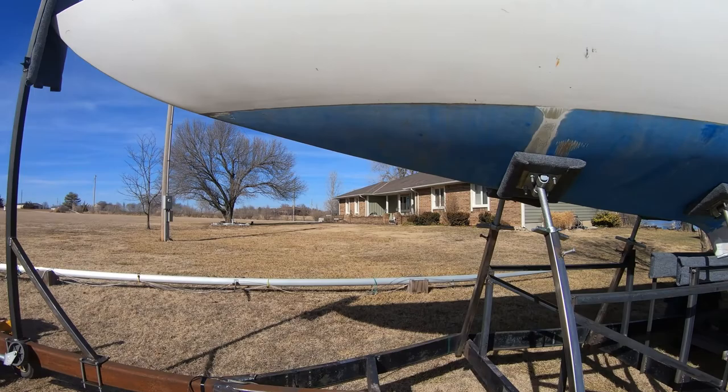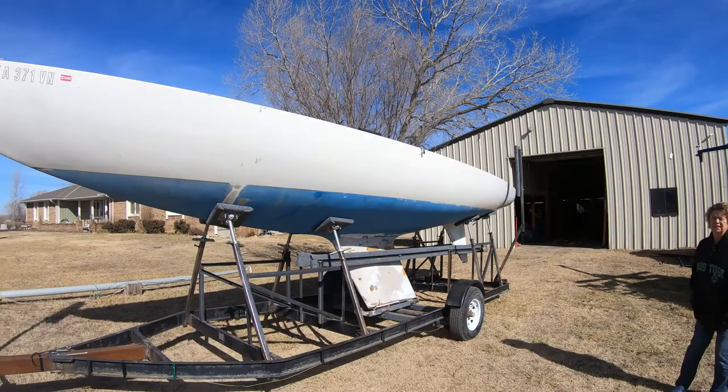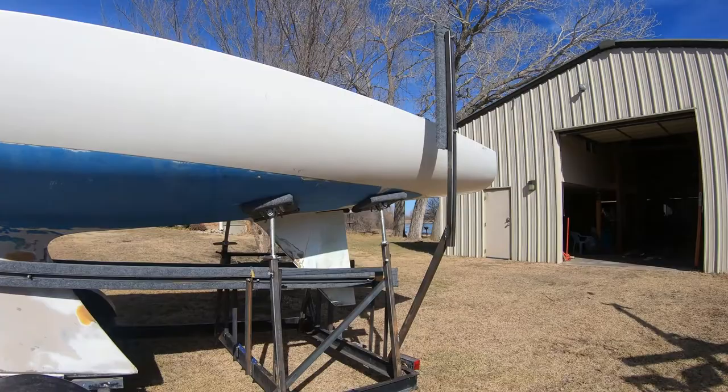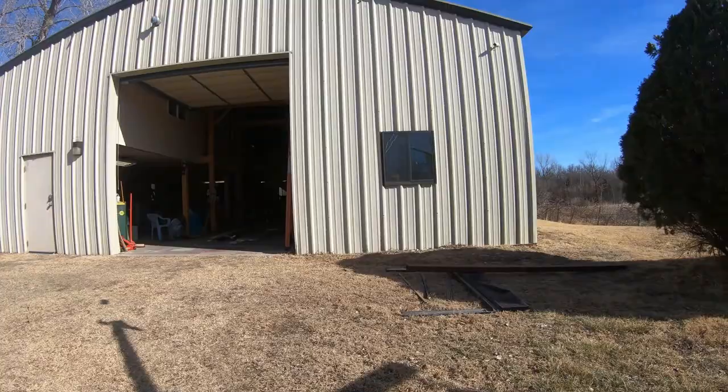Here's what we did to this trailer. First off, as you saw in the other pictures, this used to be on the trailer backwards, with the bow sticking out the back, plus it had heavy supports across the back and front that prevented it from launching off a ramp like typical.